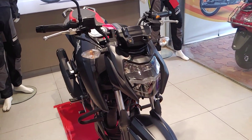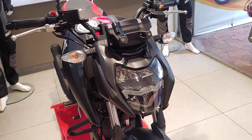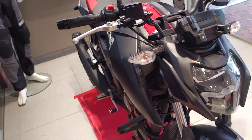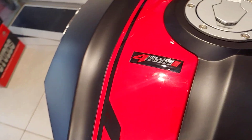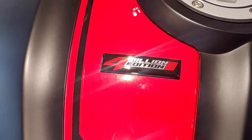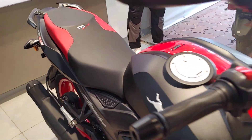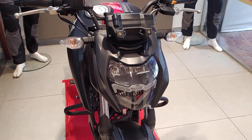Hello friends, welcome to Gearflick. This is the TVS Apache RTR 164V upgraded version — the special edition, essentially the 4 Million Edition. Four million Apache bikes have been made, which is a very big achievement for TVS and of course India, and this bike has some updates and changes.